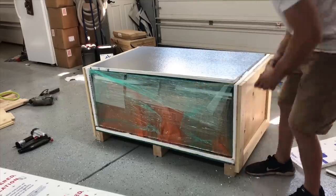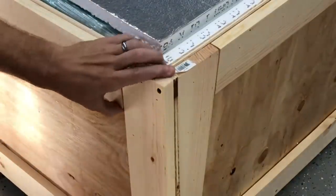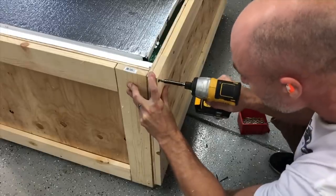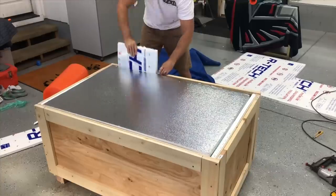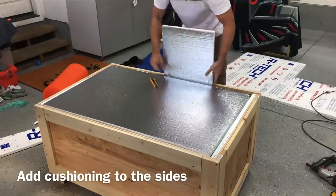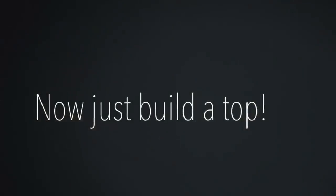Once I have my foam pieces in the side, I'm ready to get my other panels built. Same step as before — just measure them and screw them in with construction screws. I think I actually used a drywall screw there, which you shouldn't use, but construction screws work really well. Just like every other side, we're going to put foam between the table and the sides. You can see just how snug this is fitting, which is exactly how we want it.